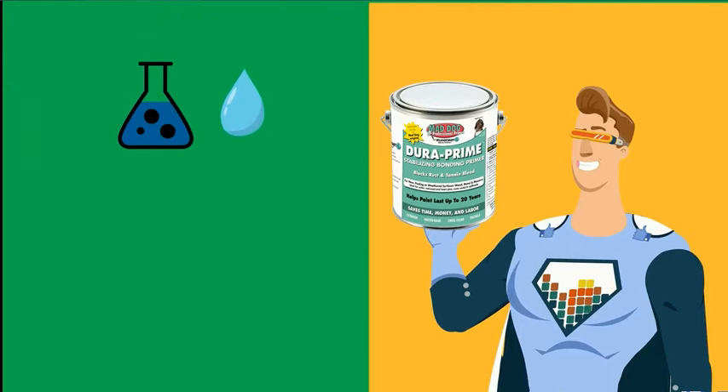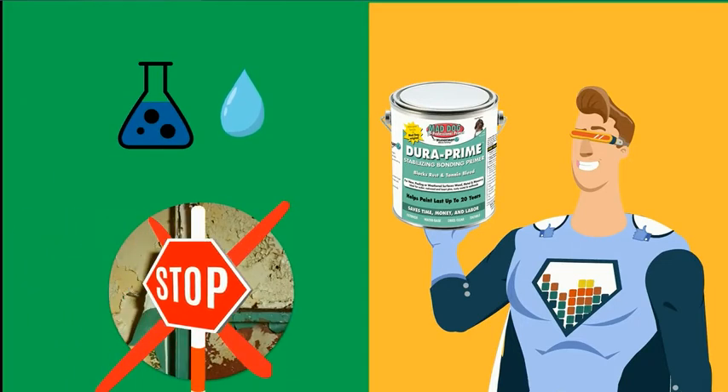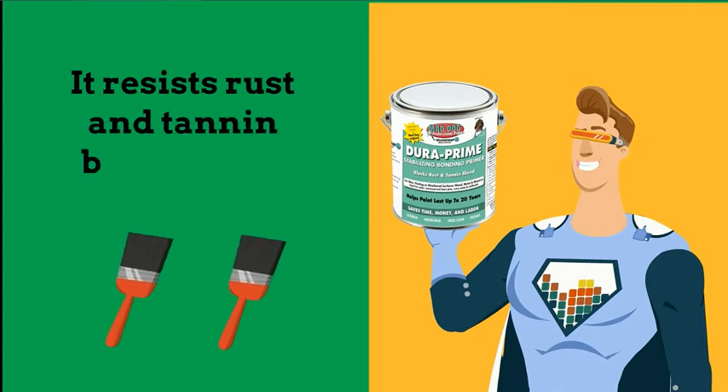DuraPrime's water-based formula stops common paint problems like peeling and cracking permanently with just one coat. It resists rust and tannin bleed with two coats.